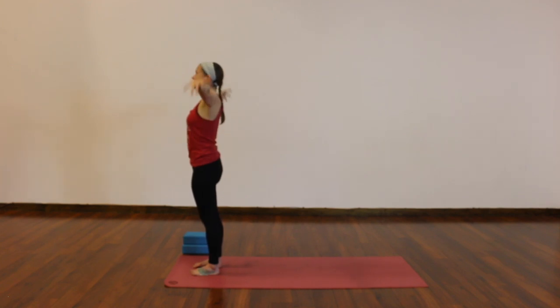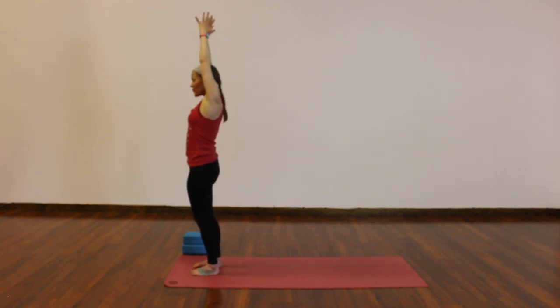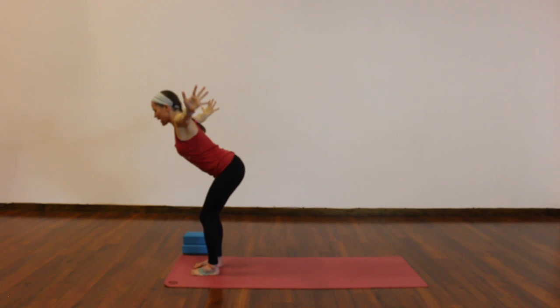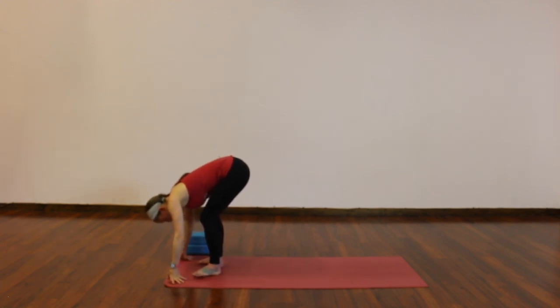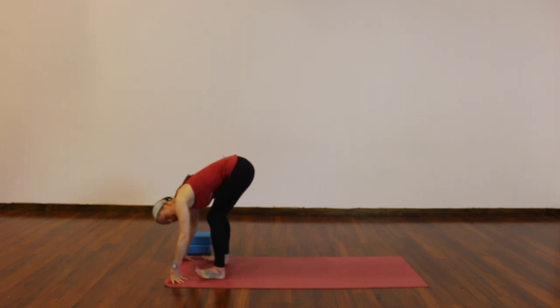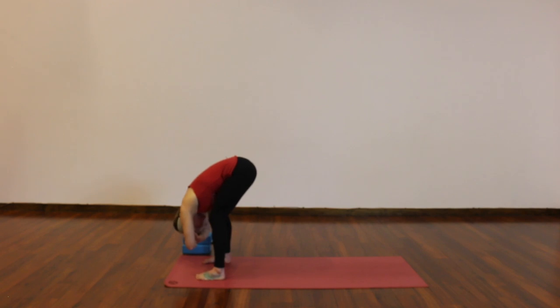Inhale, reach overhead. Exhale, fold forward — feel free to bend your knees, move with a flat back so your spine moves in one piece all the way down. Then spread your feet out at least hip distance, if not wider. We'll find a ragdoll — knees really bent, you can hold opposite elbows — and allow a little sway, a little bit of movement. You can exaggerate it; it feels better to dangle your hands and arms. Let gravity do the work, feel that movement, a little flow.